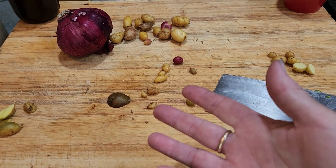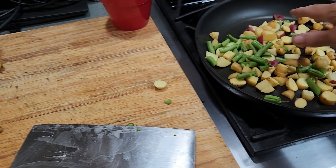So that's the deal about green potatoes — don't eat the green, but you can eat the rest of the potato. Anyway, thanks for watching and we'll catch you later.